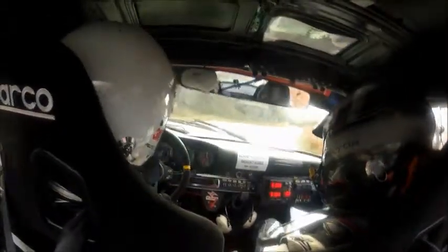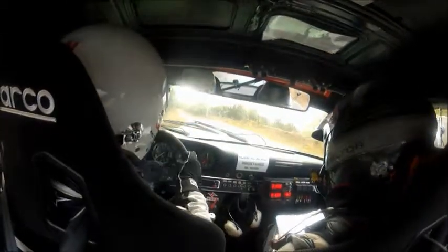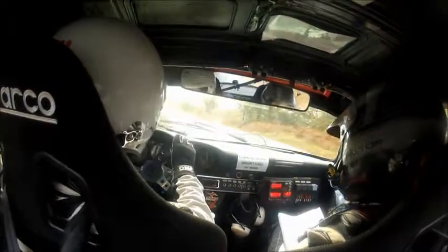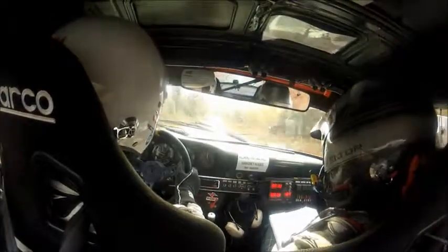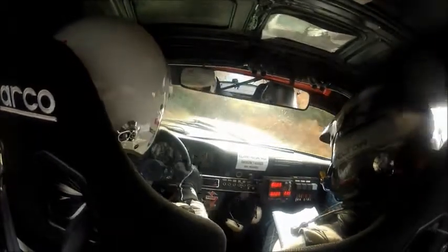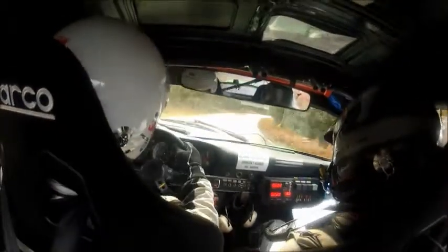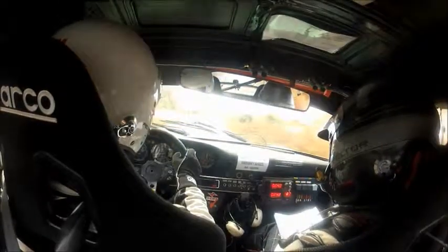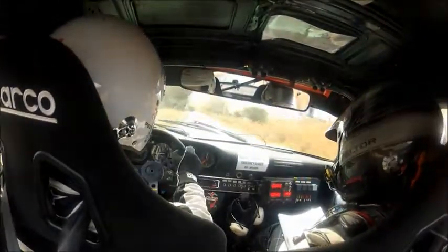Oh fuck this, fucking hell — it slipped off the pedal. 3 left. 150 and then danger left over a crest into a 5 right, 5 right. Oh fuck. Calm down. 40 and then 3 left — I'm not picking it up — 3 left, 3 left.